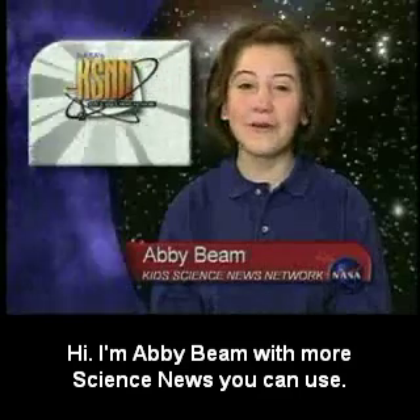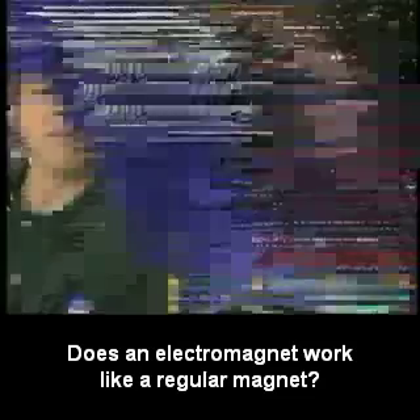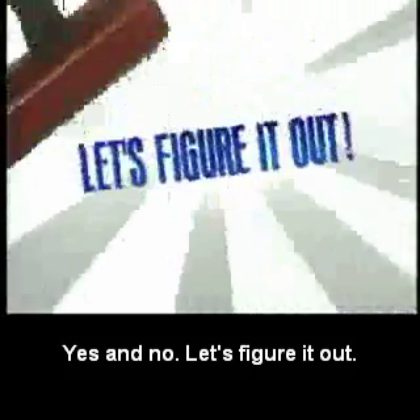Hi, I'm Abby Beam with more science news you can use. Let's make an electromagnet. Does an electromagnet work like a regular magnet? Yes and no. Let's figure it out.